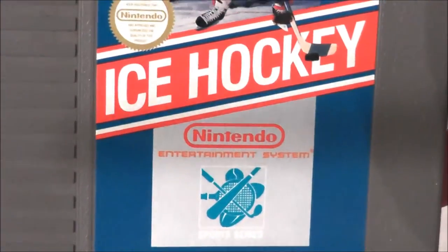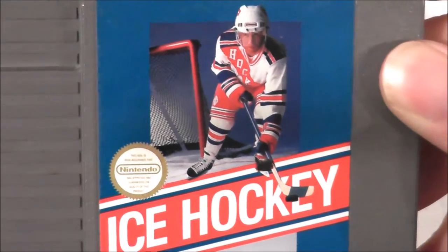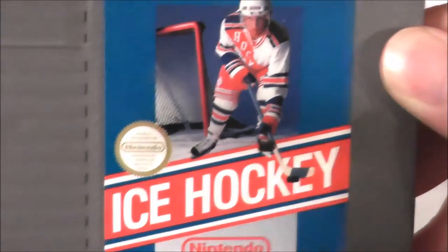Nonetheless, let's go ahead and take Ice Hockey for our Nintendo Entertainment System, pop it into the NES and see how it holds up today. Let's go to the game.